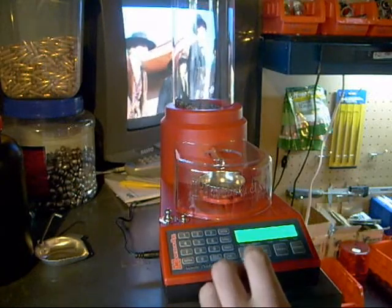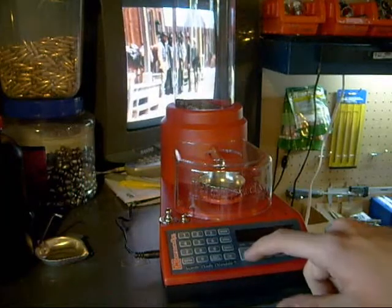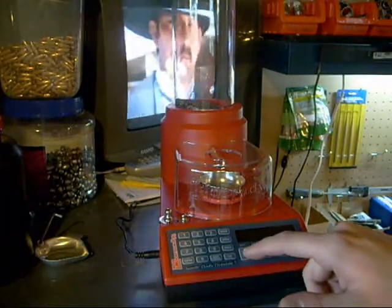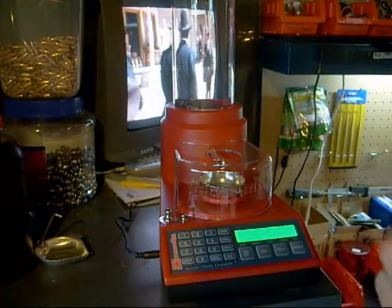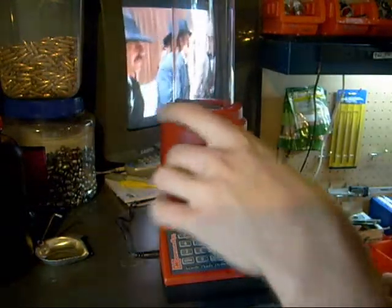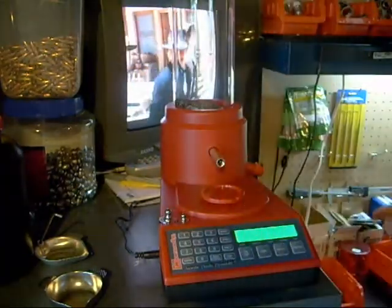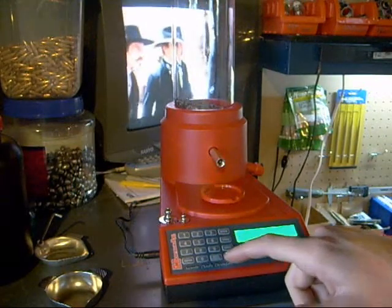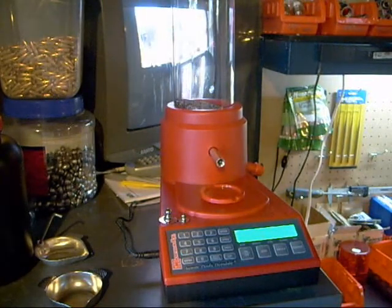I'm going to show you what I do when I first turn it on every time. Generally I'll let it warm up for a minute or two, though I won't for this video. It doesn't really seem to change things too much. I'll turn it on and calibrate every time. It beeps to let you know it's on. I'll take the wind shield off, hit the tube so I get some powder on there, and hit calibrate. It'll say zero — there's nothing on there — so I'll hit calibrate. Some powder will fall out because I'm manhandling this thing.